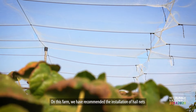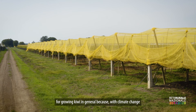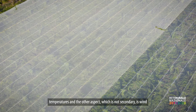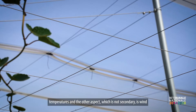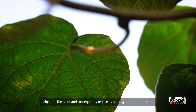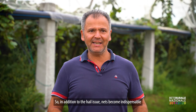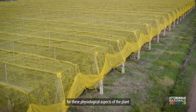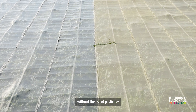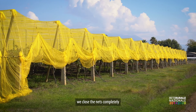In this company we have recommended installing anti-hail nets, and it is a practice we think is indispensable today for kiwi cultivation. With climate change there are two important aspects: the temperature, and the wind — the cold wind on the kiwi creates strong water stress and reduces photosynthetic activity. The nets are indispensable for these physiological reasons, and they also allow us to control pests without the use of anti-parasitic products, because in the appropriate period we completely open the nets.